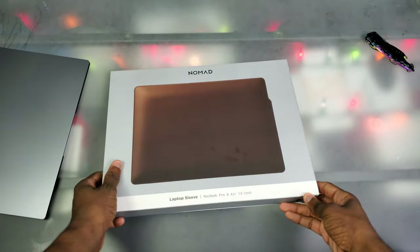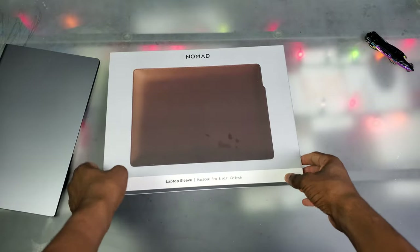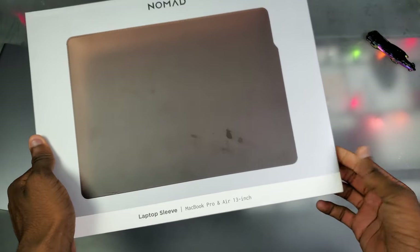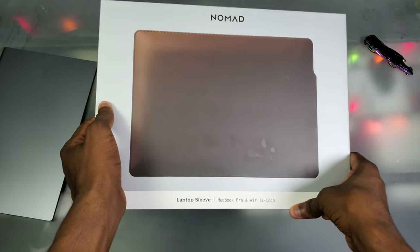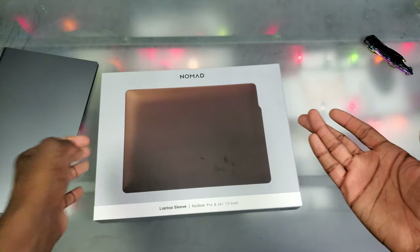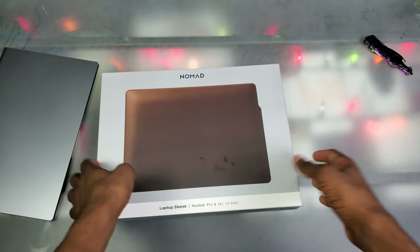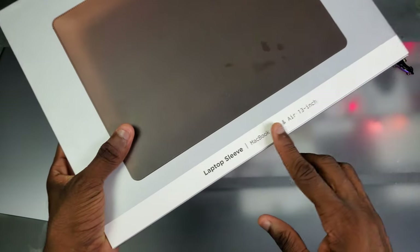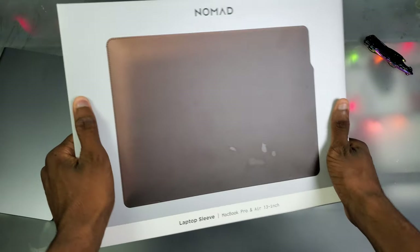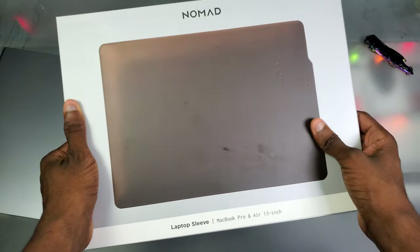We're back at the unboxing table. I'm really hyped for this because I really wanted it for a minute. This is the Nomad laptop sleeve for the MacBook Pro and Air 13 inch, but I have high hopes it works for a lot more than just MacBooks, because 13 inch laptops are 13 inch laptops. I feel like they should remove the MacBook branding since it's kind of limiting their customer base — but that's why I'm here to help y'all out.